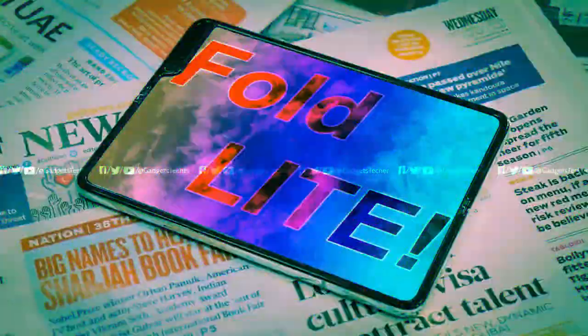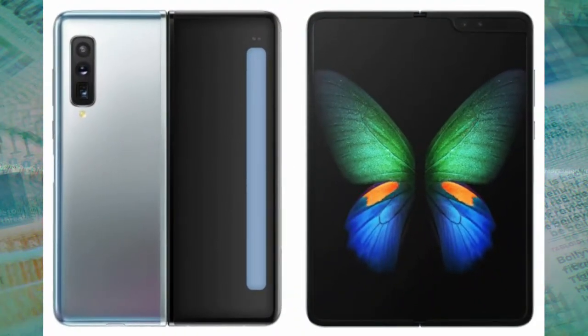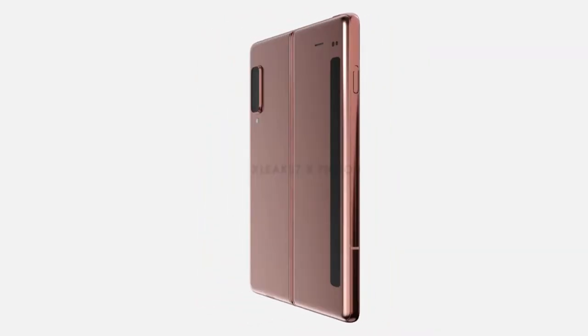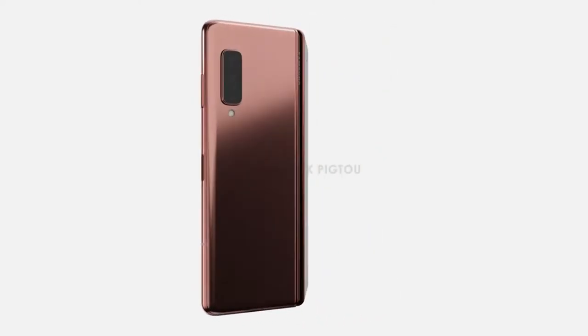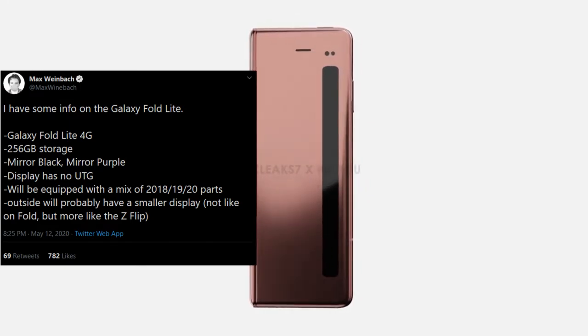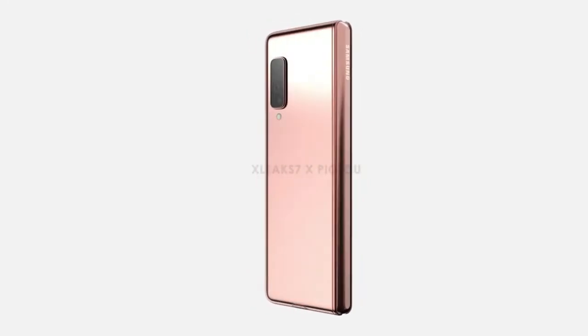Other than the Galaxy Fold 2, there is also a Galaxy Fold Light in the works. We now have 3D CAD renders of this Fold Light. It is essentially the Samsung Galaxy Fold 1 in every way, but the outer cover display is even smaller — kind of like the Galaxy Z Flip — with two cameras on the back.